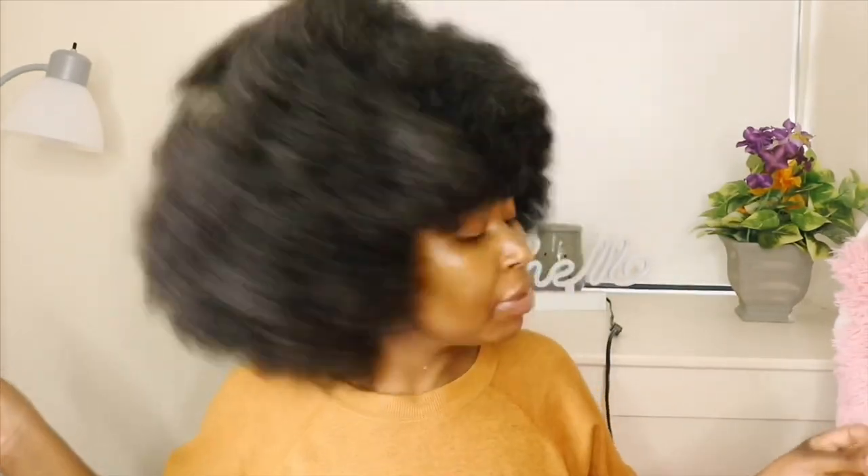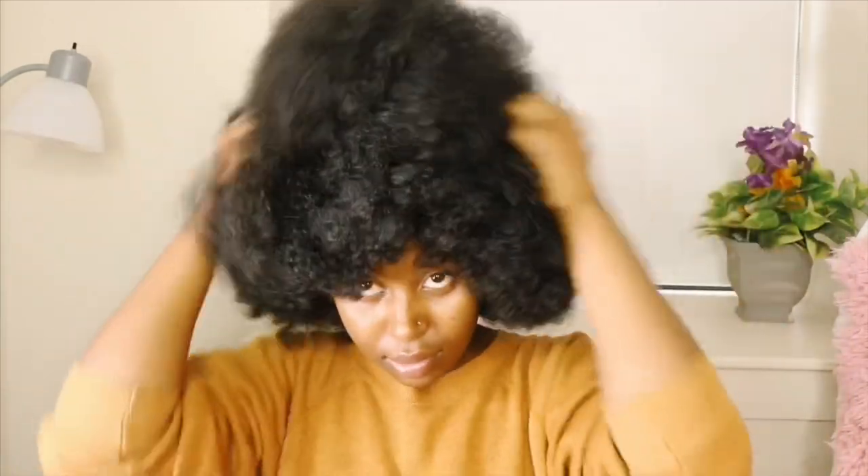Oh my gosh, this is big! I look like the girls from the 80s — I look like freaking Michael Jackson when he used to have his afro. Period, you can't tell me anything. This is nice though!